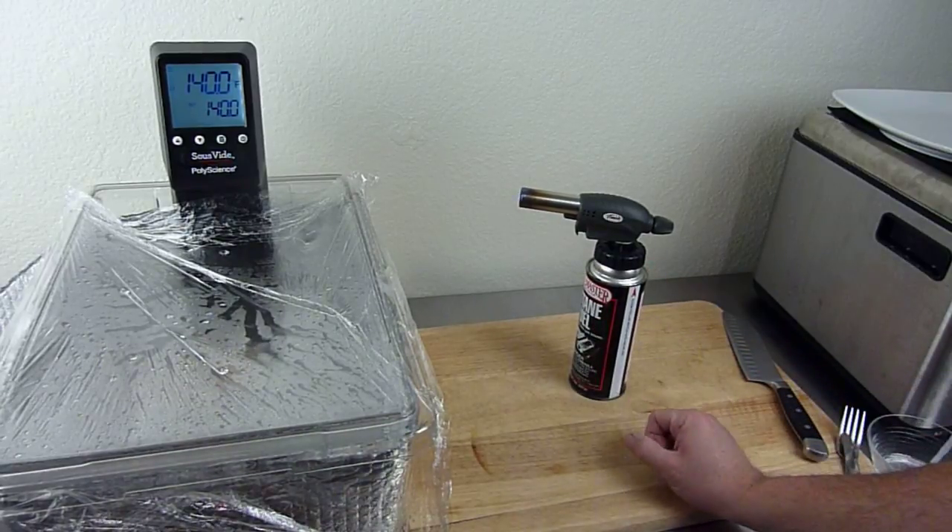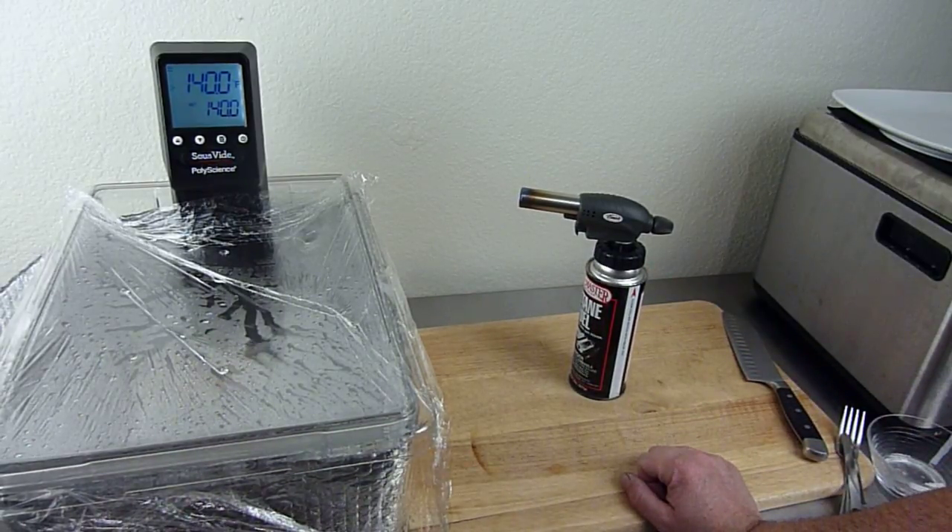I was going to go on YouTube and find out some tips and tricks on finishing sous vide food with a torch, and I didn't see anything — nothing. So I thought, hey, I guess I better do it. I'm going to give it a shot. I'll probably mess it up since it's my first attempt at finishing a sous vide dish with a butane torch.